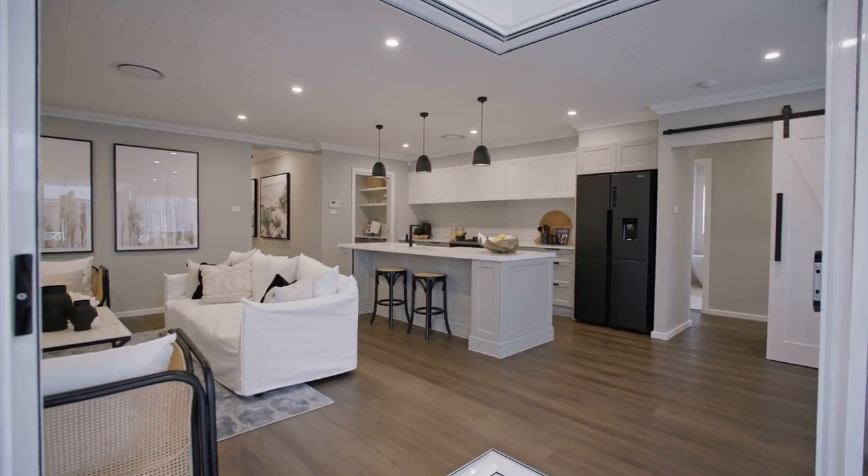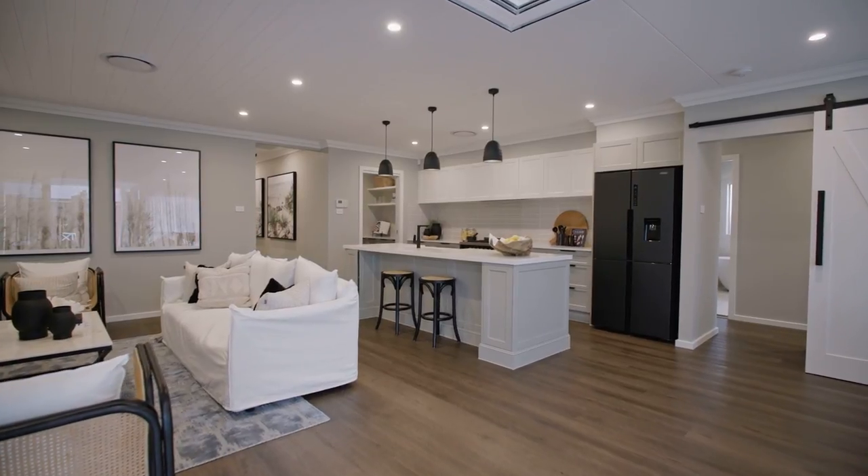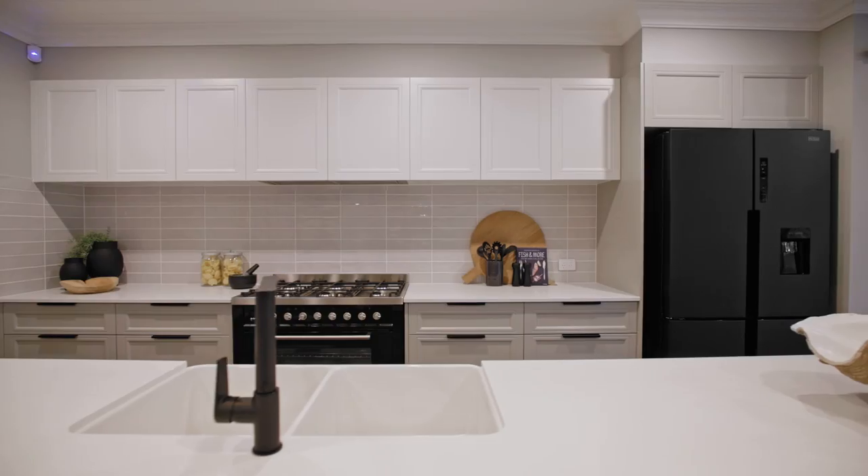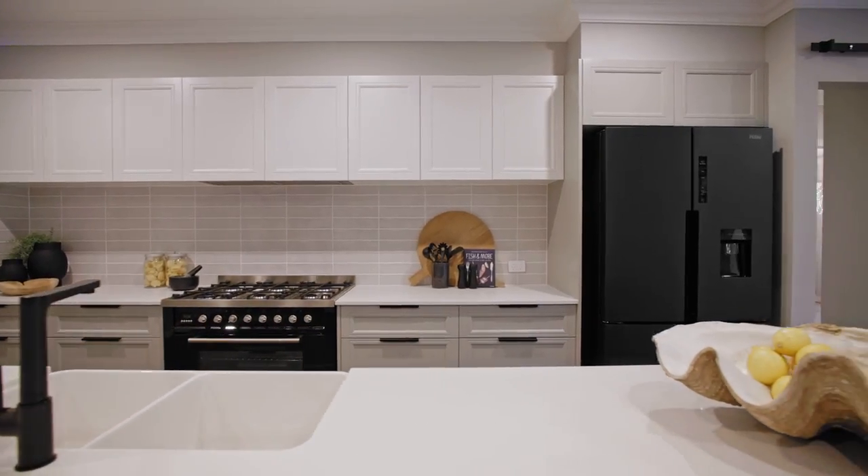Traditionally Hamptons style calls for classic brushed gold tapware and hardware, but adding striking matte black features is a chic way to put a modern spin on a classic theme.